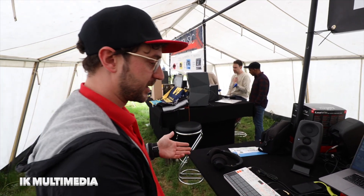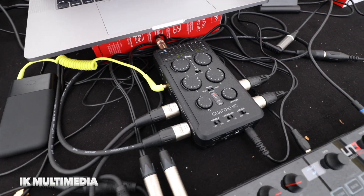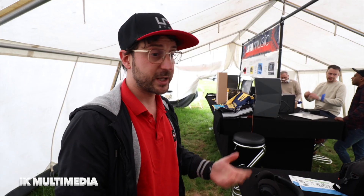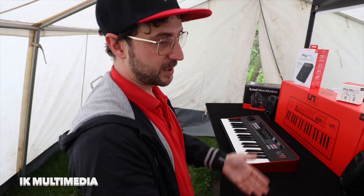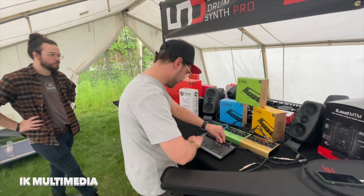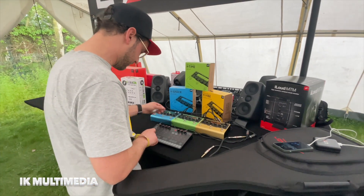At Superbooth, we are showing for the first time our new interface, the 4IO, which is a four-input portable interface with everything you need for recording all around — field recording, or even in your studio or for any live session. On top of the interface, we're also going to show off our super nice pedals, the X-Gears. We actually have the reverb, the delay, the modulation, and the distortion.